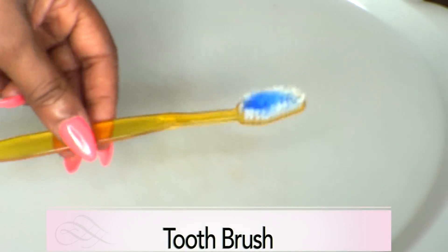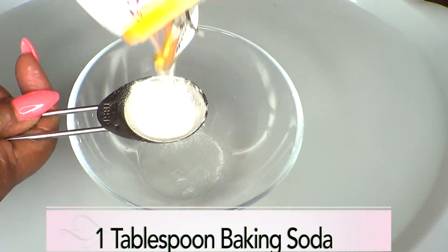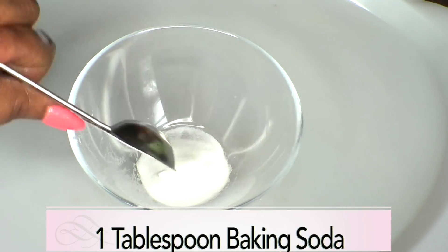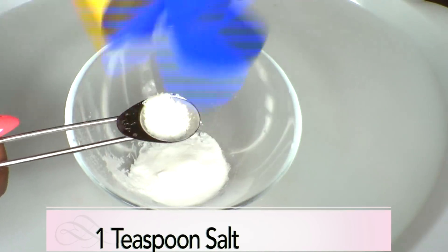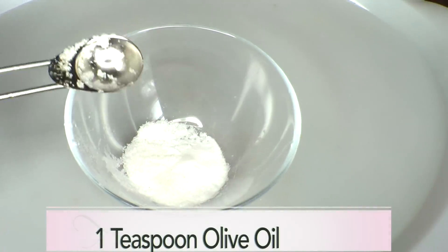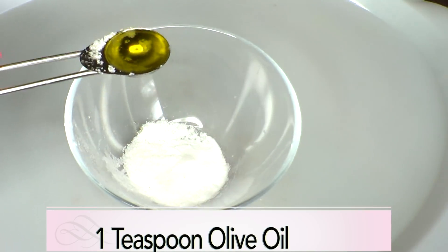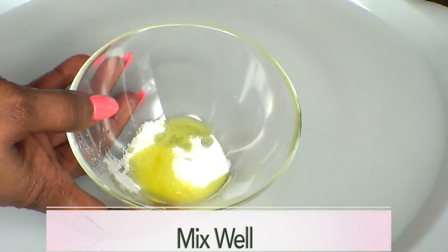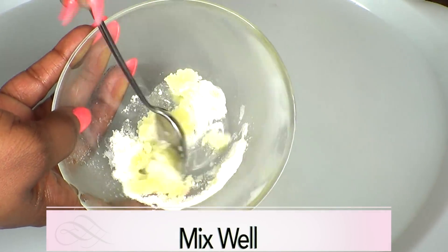You're also going to need a toothbrush for application. Now we're going to put this together. I'm going to use one tablespoon of baking soda and one teaspoon of salt and one teaspoon of olive oil.